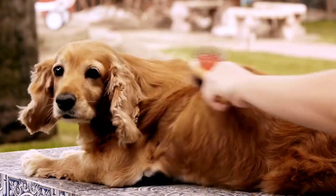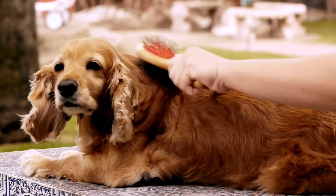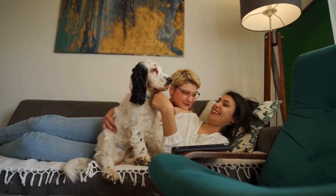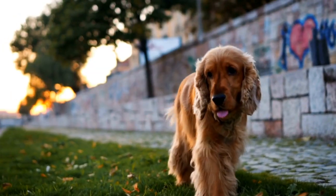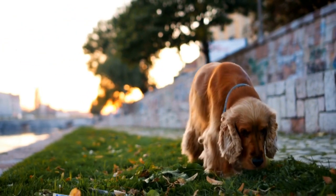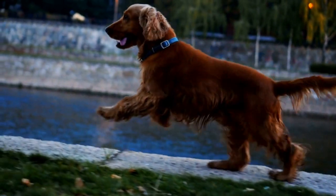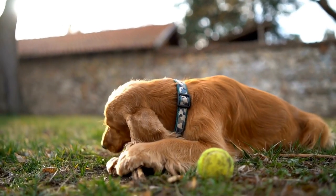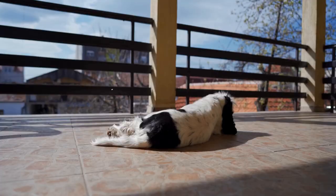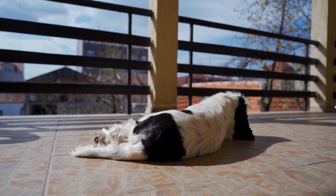Weeks 4-7: House training and advanced commands. By week 4, your puppy should be getting the hang of basic commands and crate training. Now it's time to focus on house training. Establish a regular schedule for potty breaks and reward your puppy for going outside. Consistency and patience are key during this phase. Additionally, you can start introducing more advanced commands such as lie down and heel. Remember to keep training sessions short and fun to maintain your puppy's focus and enthusiasm.